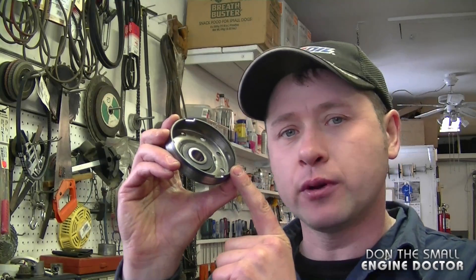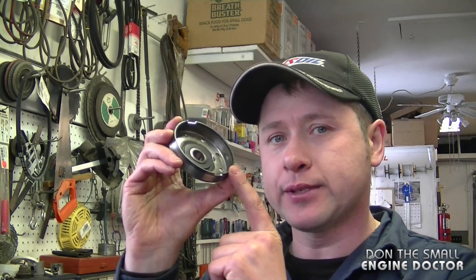Hey guys, welcome back to another quick tip video. Today's quick tip is on how to properly realign the clutch drum when you put it back in your Husqvarna 365 chainsaw.